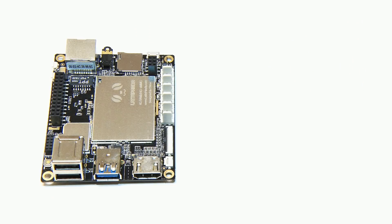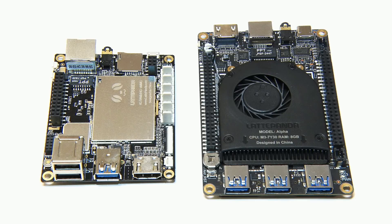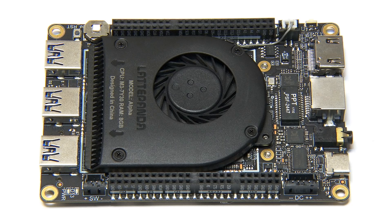The Latte Panda Alpha is a beautiful computer which succeeds very well in packing a great deal of computing power and connectivity into a very small space. You can very much tell it's a second-generation product — you can see how DF Robot have taken what they did with the first Latte Panda, which is still a great board, and refined it to deliver something even better. Admittedly, the Latte Panda Alpha is expensive — it's not a direct competitor to something like a Raspberry Pi. However, if you want to run Windows or a mainstream Linux distribution on a very small board, or you're looking for a brain for your latest robot or AI project, then the Latte Panda Alpha or the Latte Panda Delta are very strong contenders indeed.